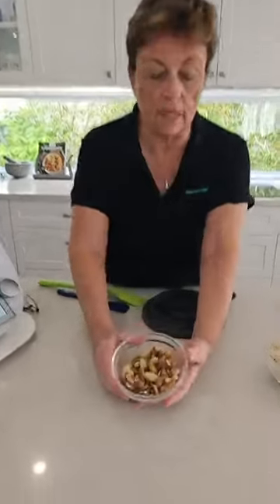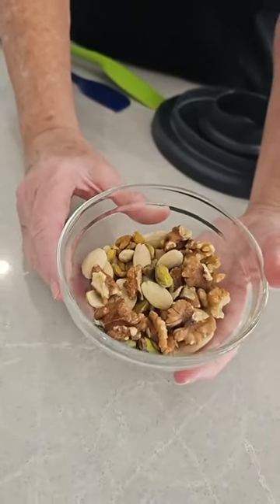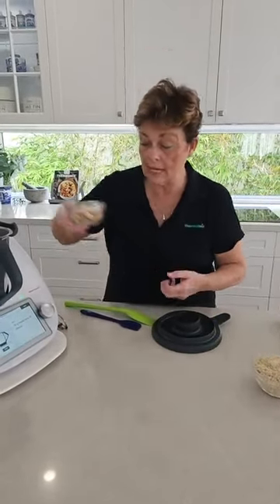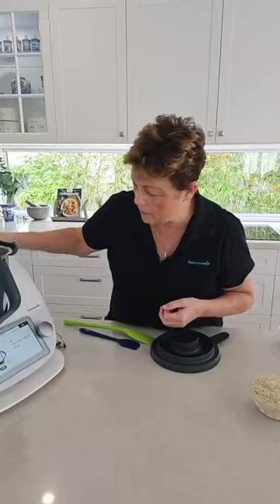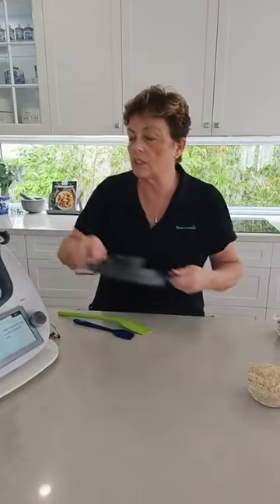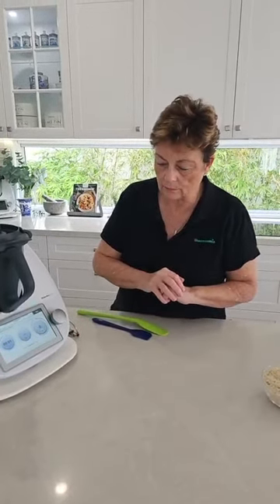The next thing it's asking us for is the nuts. Go raid your pantry — whatever you happen to love and have. I'd normally love to put some macadamias in, but I don't have any. So I've just got walnuts, almonds, pistachios — whatever you happen to have on hand. So 70 grams or thereabouts going in. We want to just literally break those down, and in no time at all — just one second — we're going to turn that round and give it a quick spin.